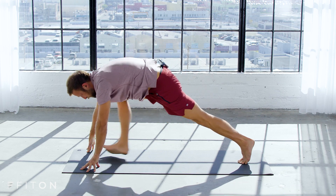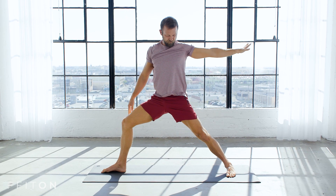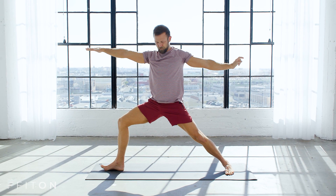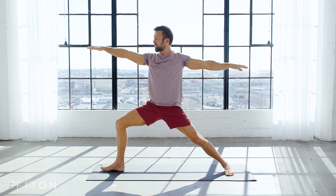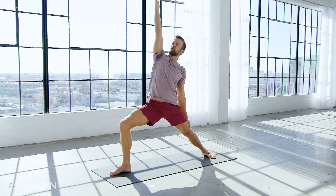Step the foot forward, warrior two — open out into your first warrior two. Bend the front knee deep, sink into it. I want you to root down through your left foot a lot, let your right knee bend a little more, and then reverse it, reach your right arm up.